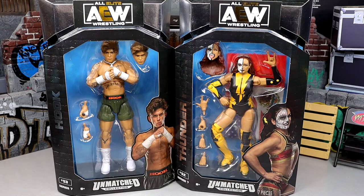What is good everybody, welcome back to another My Name Toys video. Today we are back with a brand new 2-in-1 AEW Unmatched Action Figure Review on the AEW Unmatched Collection Series Number 7, Hook and Thunder Rosa figures.